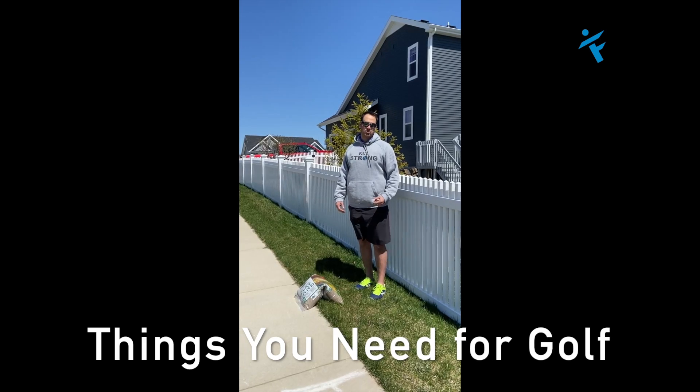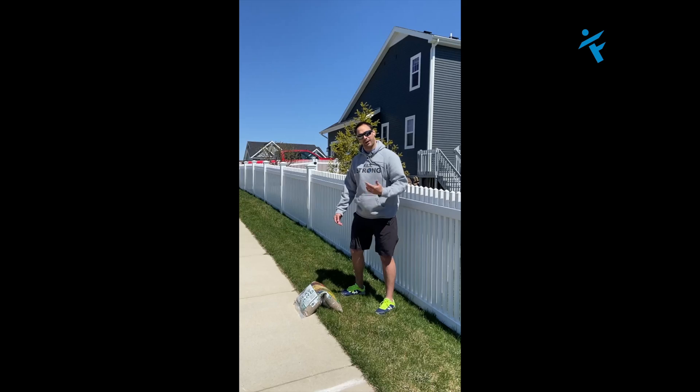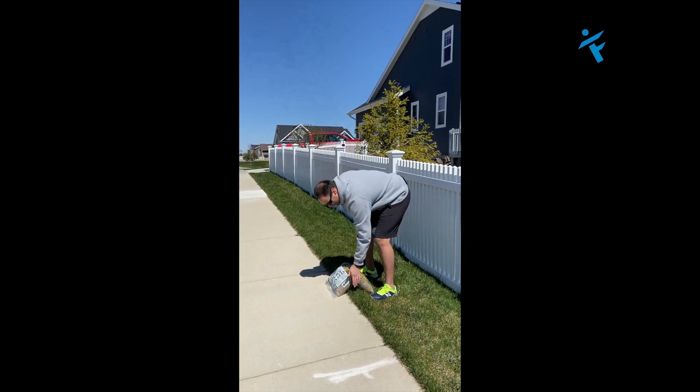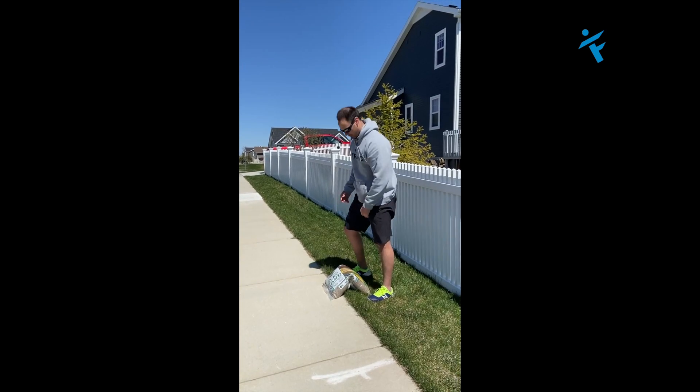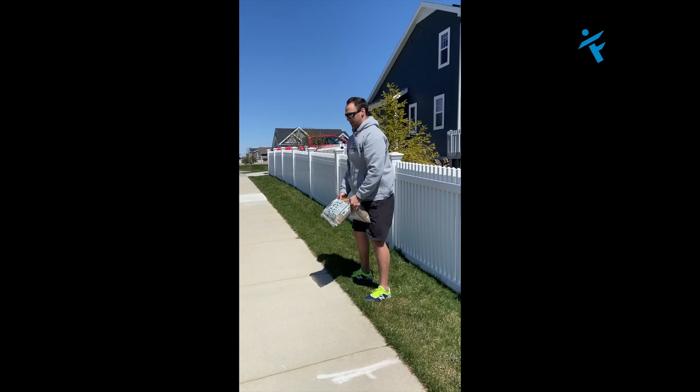Some things you need for golf: number one, inner hamstrings. So how do we work those inside hamstrings? We can do what's called a sumo deadlift. I've got a bag of sand here — potting soil works as well. You grab it so that most of the weight is in the front.